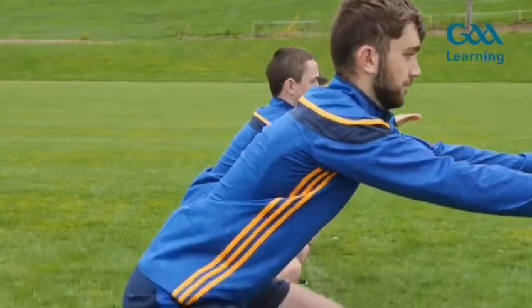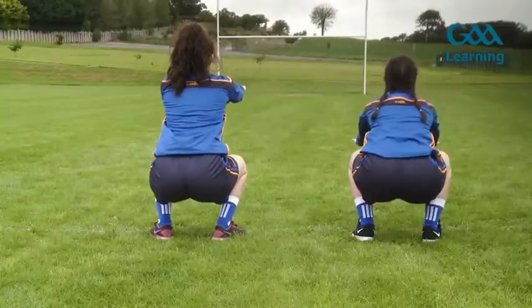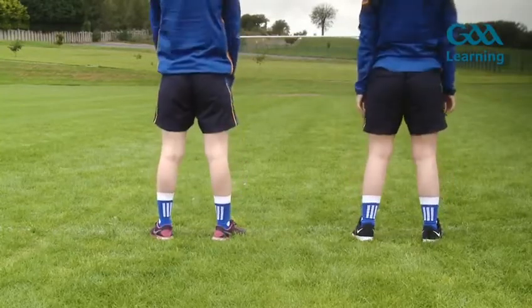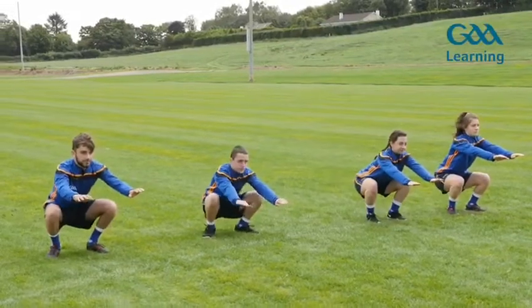...sit back and down, bending hips, knees, and ankles, keeping chest and head up. Go as low as you can, keeping feet flat — try to get hips below knees. If heels go up, try widening your stance. Torso parallel to...